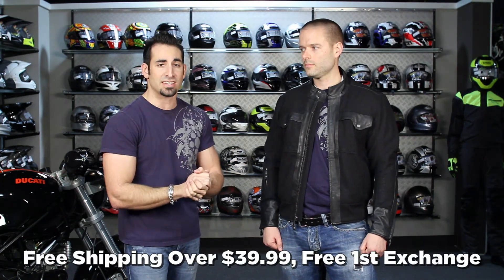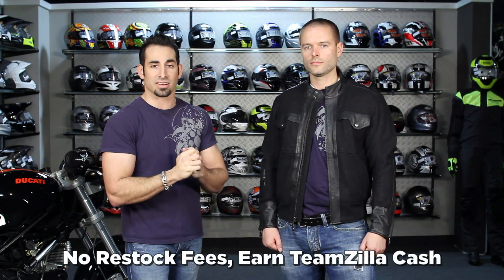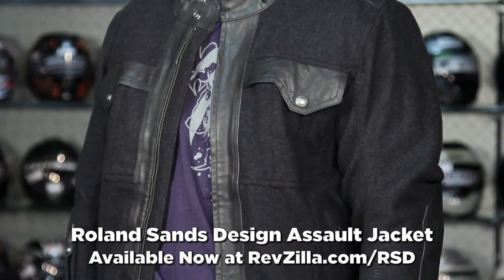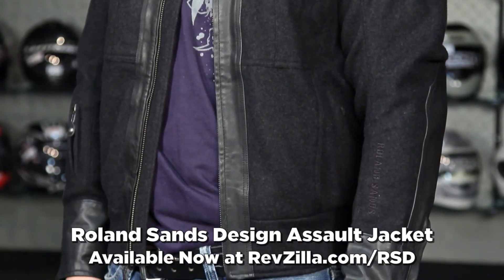See us at RevZilla.com or 877-792-9455. Everybody under our roof rides and we can all speak to the product. It's over $39, ship for free, exchange free, no restock fee if you need to send it back. Any order over $100 at RevZilla.com earns TeamZilla cash to be applied to your next order — our way of saving you money in the long run. Thanks for watching our detailed breakdown of the new Roland Sands Design Assault wool and leather coat available at RevZilla.com slash RSD. I'm Anthony, we'll see you next time.